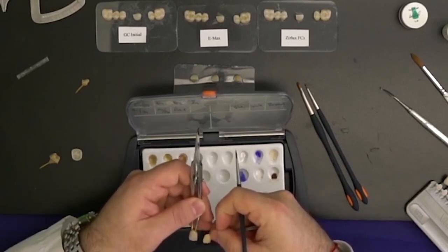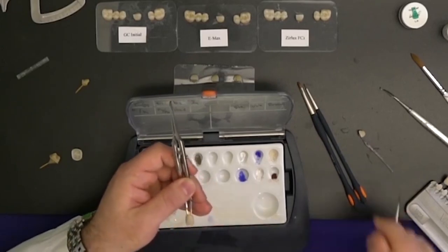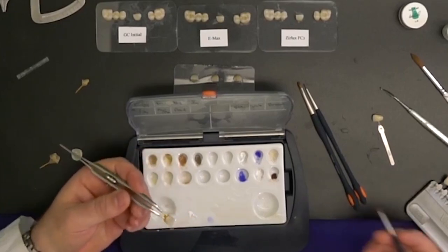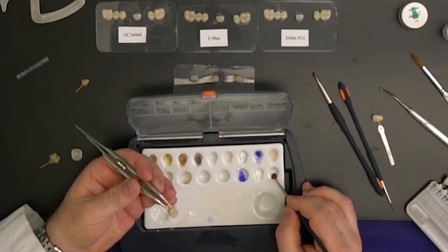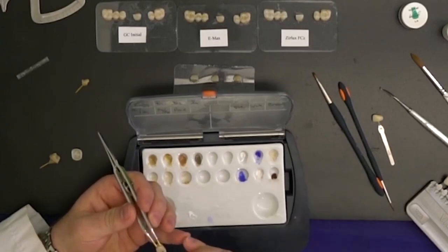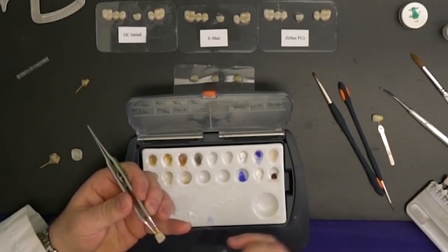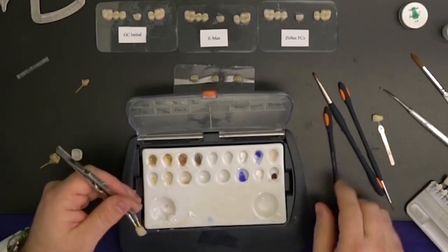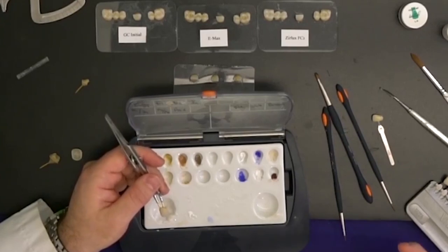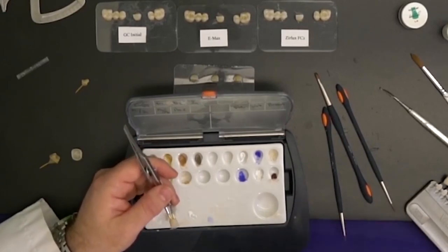Then of course you would match it to the shade guide to make sure it has the right value as well as the right chroma. Typically, rarely do I get just a straight A3 — there's always some kind of custom staining. I can also put a little bit of brown stain in the pits to really pop them out and make it look as natural as possible. The lingual fossa is more chromatic than the labial, so you want to deliver that as well. Then I would fire it one time and check whether the shade I'm trying to attain has been met — if not, you may have to do a secondary bake.